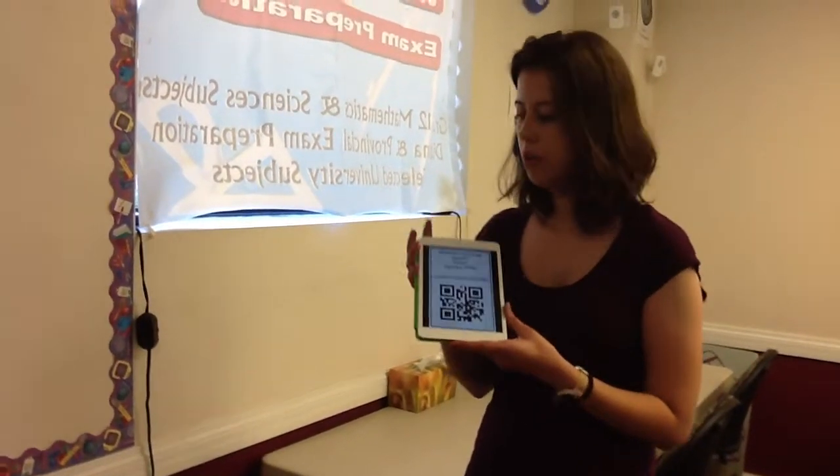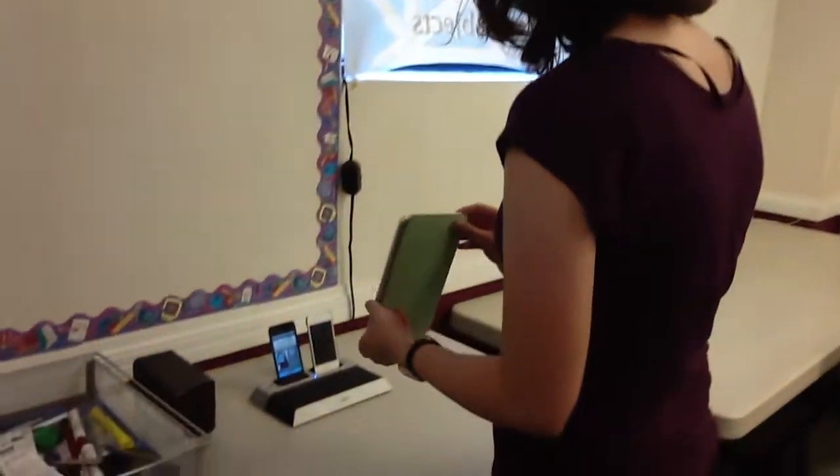So I have my QR code. I'm just going to hold it like this. And as you can see, it registered right away and I'm now clocked out.